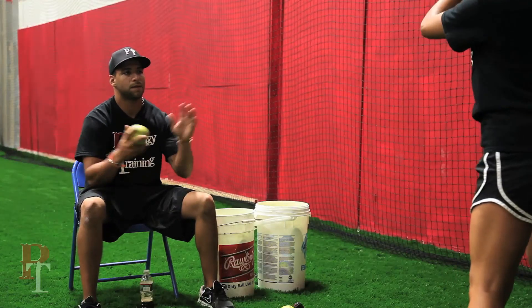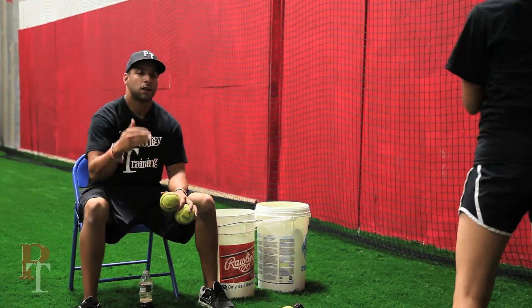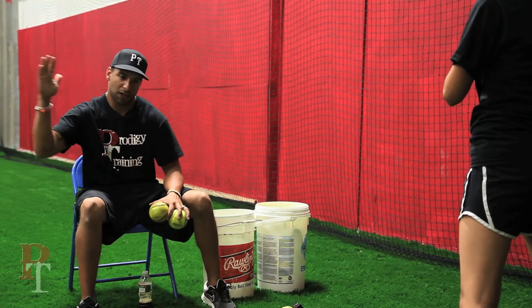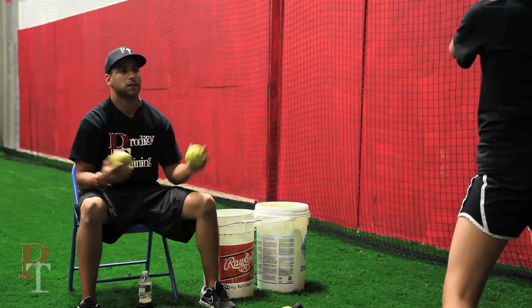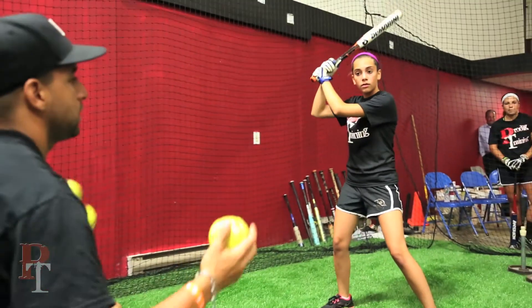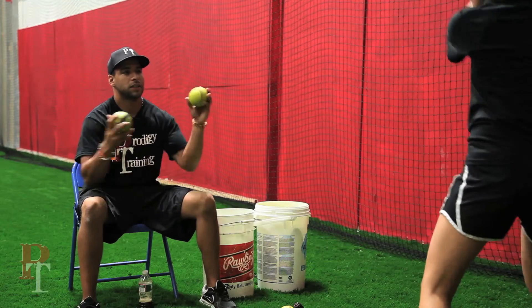Same to it. Front side. Go. Good swing. Now, you don't want to do a hard swing — you want a short, compact swing and just let it out. Go. Throw your hips through it. Trust your hands. Work the middle. Trust your hands. Hands back. Go.